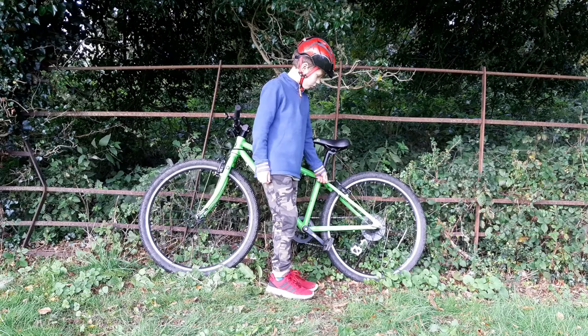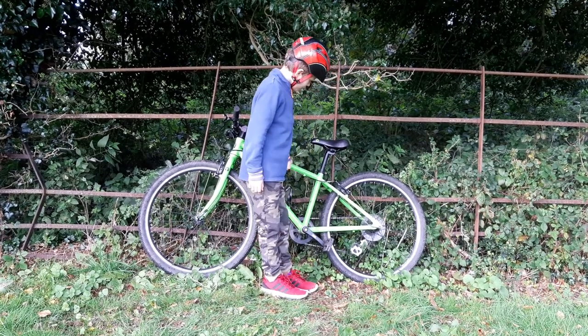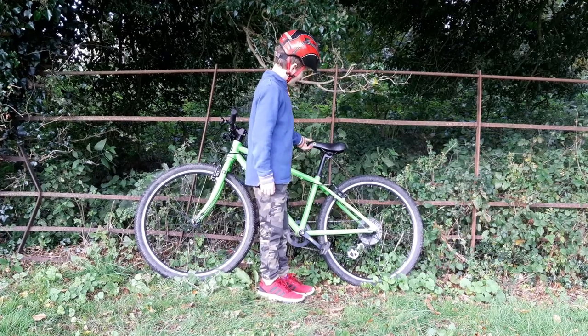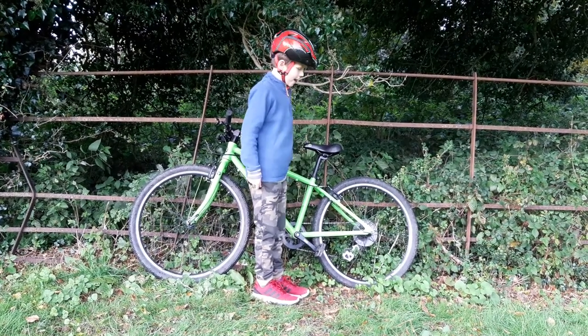It's quite strong aluminium and a quite nice green colour. It comes in other colours as well.